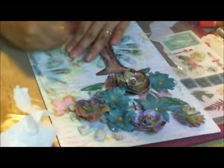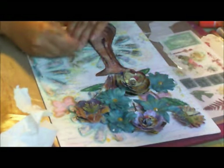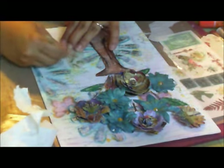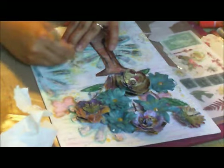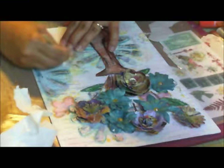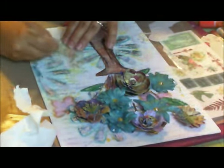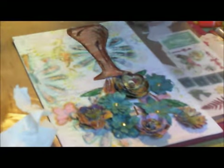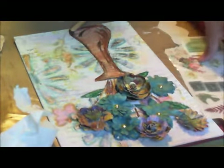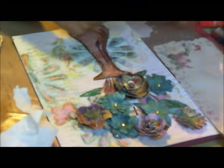Now this is a hardboard canvas, so it's not like those soft canvases. I like working on the hardboard. I have some soft ones, but I usually save those for my oil paintings. For mixed media, I added a flower there, and I have to add a couple more — at least three.